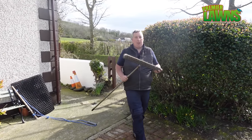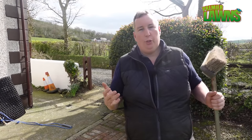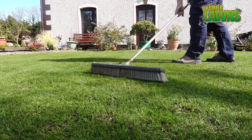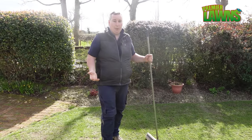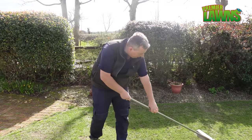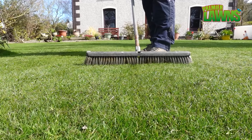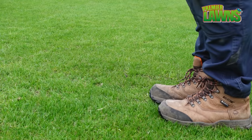A soft brush is a good way to ensure good seed-to-soil contact. Whenever you're overseeding your lawn it's really important that the seed gets good contact with the soil. Now if your neighbours see you out brushing the lawn they might think you're nuts! You don't need any tools at all to get good seed-to-soil contact — you can just use your feet.